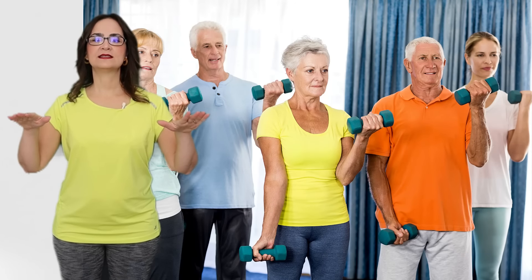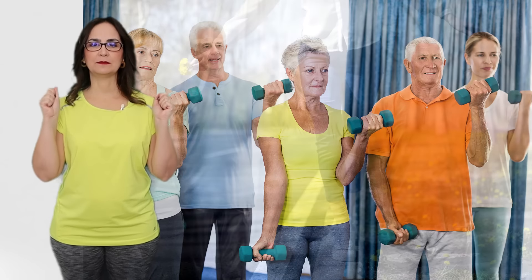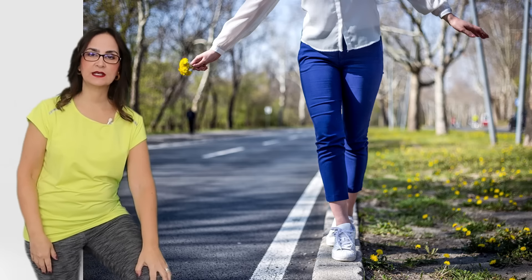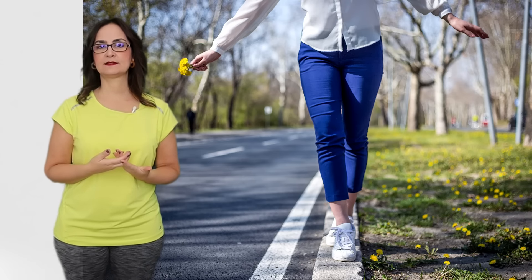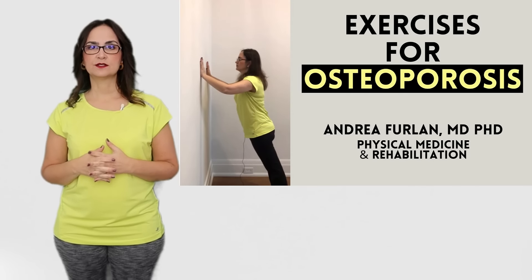Weight bearing exercises are extremely important and excellent to maintain balance. This is especially important since many knee osteoarthritis cases start with a fall or injury that could have been prevented by good balance. The main advantages of weight bearing exercises are that they reduce pain in the joint and help maintain calcium in the bones, especially important for people who also have osteoporosis. It is very common that people will have both OA and OP together.